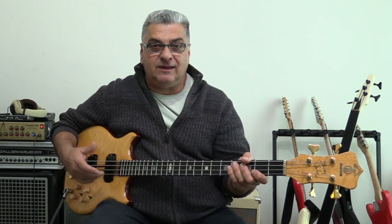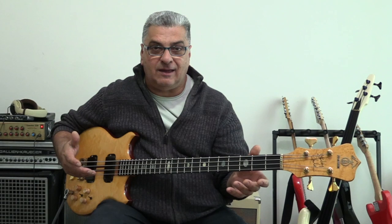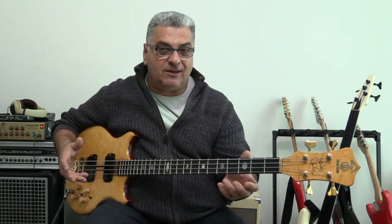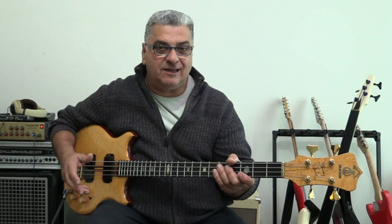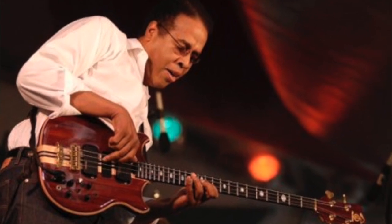Along with people like Stanley Clark, they started becoming a bass-oriented company. They make a lot of nice guitars, don't get me wrong, but because of people like Stanley, they popularized their basses a lot.